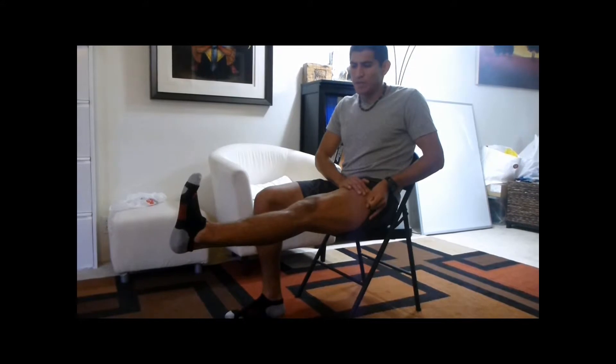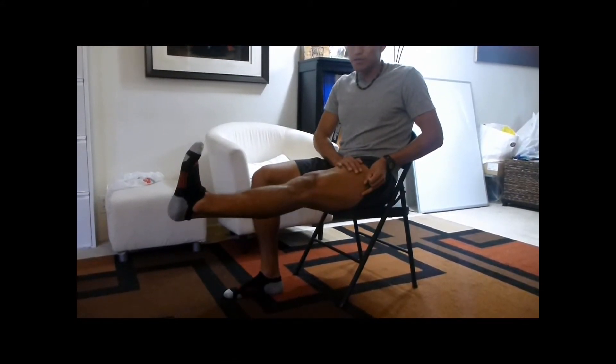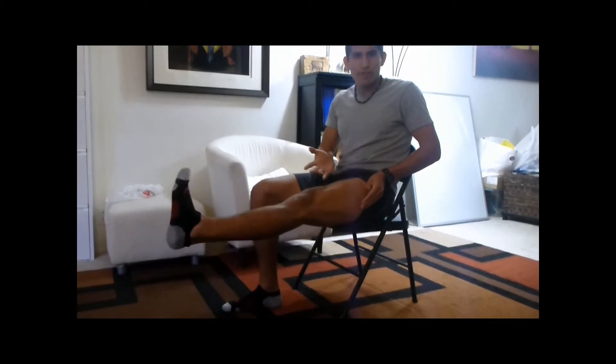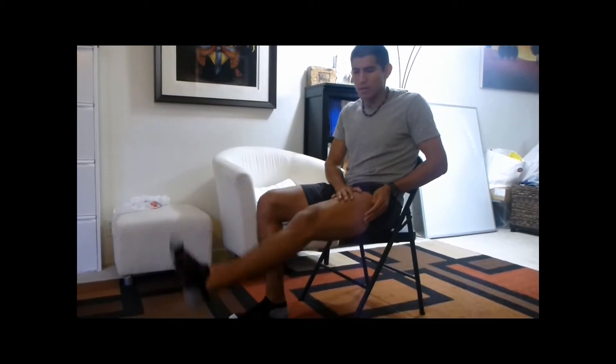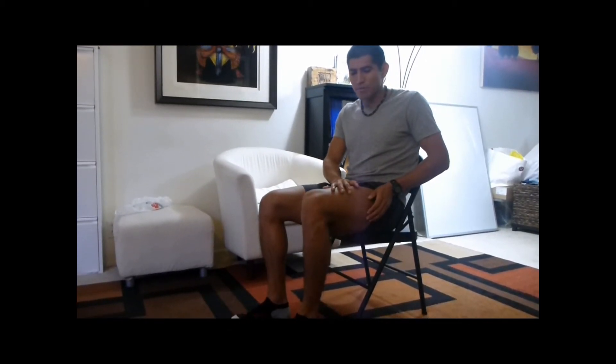As soon as you touch your heel to the ground, lift it back up. If this is your first time, just do a two-second hold and do ten of them to begin with. Once you're done with this leg, let it rest and go on to the other one.